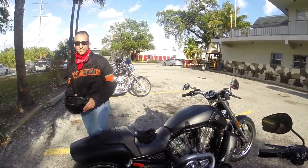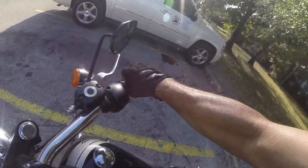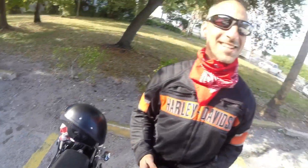That was an experience. I got some great shots of the V-Rod too. I like it when it's coming by you.